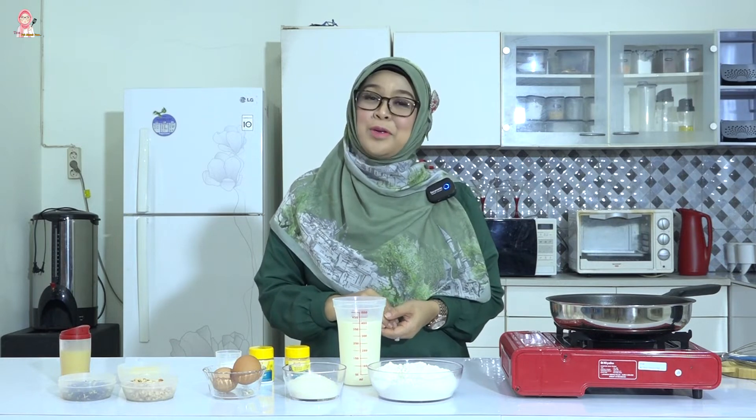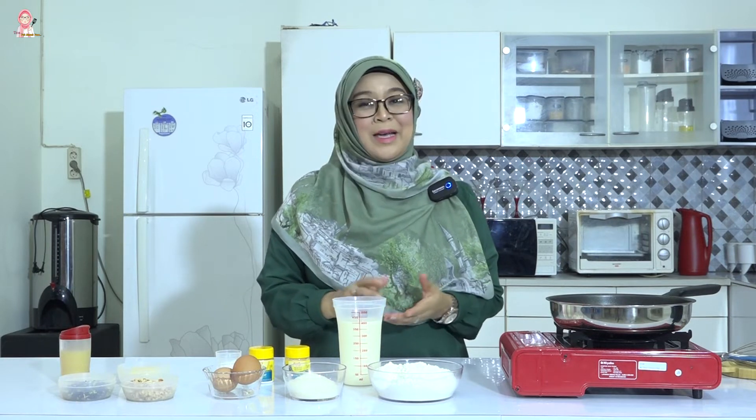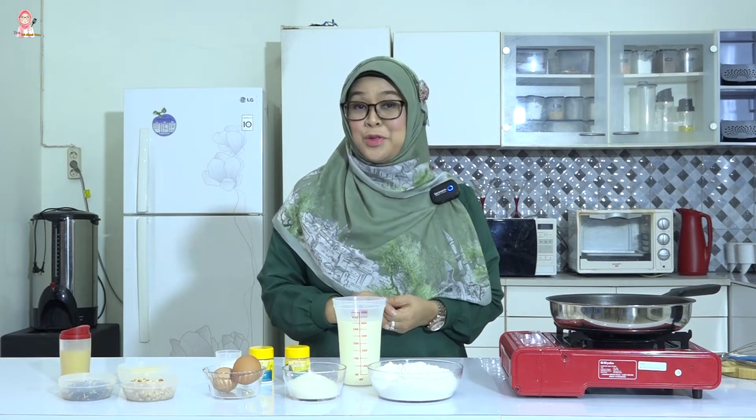Assalamualaikum warahmatullahi wabarakatuh. Semangat pagi semuanya. Jumpa lagi dengan saya, Tina, di video channel Tina Yuk Masak Yuk. Bagi teman-teman yang baru saja menyaksikan video saya, jangan lupa like serta subscribe dan juga komentar-komentarnya.